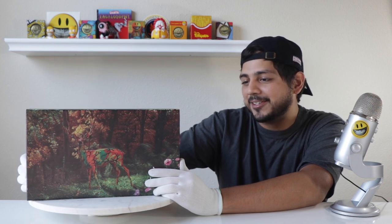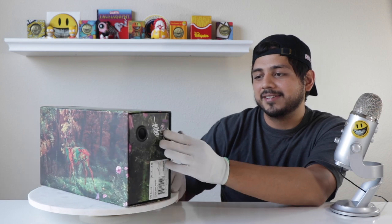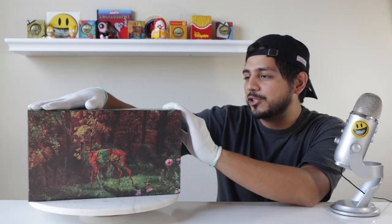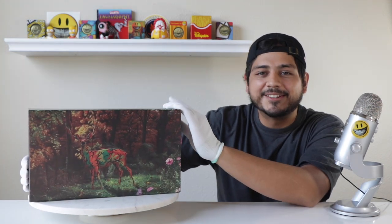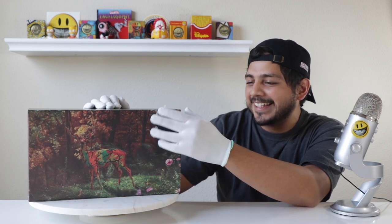From my research online, this is a Ubik second vault release with Vans and Ron English. You can see the Ubik logo right there on the box. When Ron English brings his paintings to life, a lot of times it's in figures, sometimes in coins, but in this case it's a running shoe.